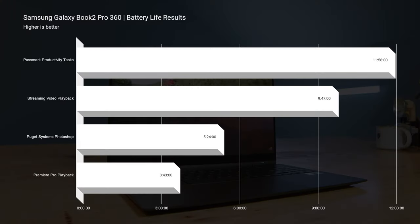I'm blown away by this thin and light laptop that has great performance. Now let's talk about battery life, because that's going to be the biggest benefit of choosing a thin and light laptop with a low TDP. You're going to see around 10 to 13 hours for productivity, and this laptop hits the 12-hour mark at 11 hours and 58 minutes. For streaming battery life, it's almost 10 hours at 9 hours and 47 minutes. For Photoshop, you're hitting about 5 hours and 30 minutes. And for editing 4K footage in Premiere Pro, you're hitting 3 hours and 43 minutes — great battery life.